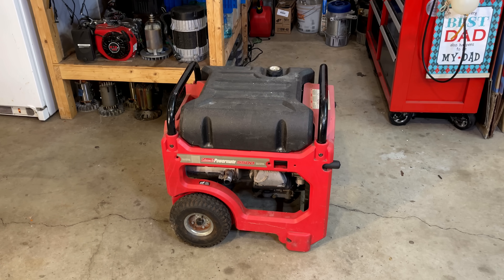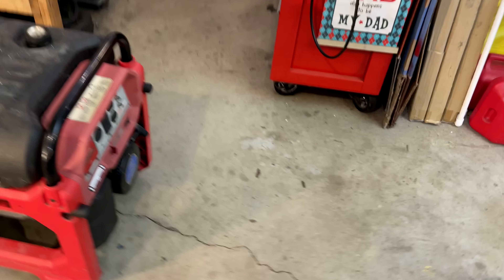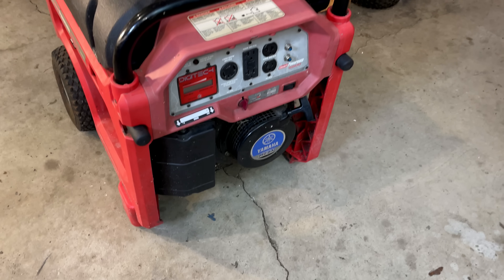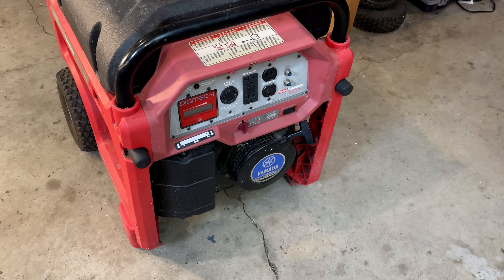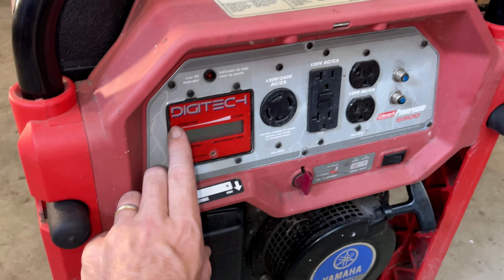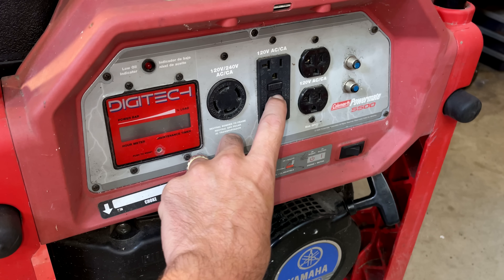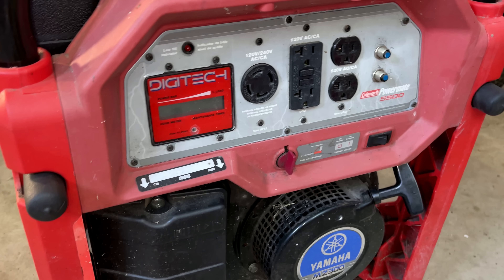Hopefully we can get this thing making power again. But worst case, it does have a good Yamaha MZ300 engine. I've heard it run and it does sound good, but I didn't do any testing on the power output. So I want to make sure that there is no power. The one thing I noticed when it was running is that this display was out, and this GFCI seems to be tripped and it's not resetting. So potentially it's as simple as replacing that.